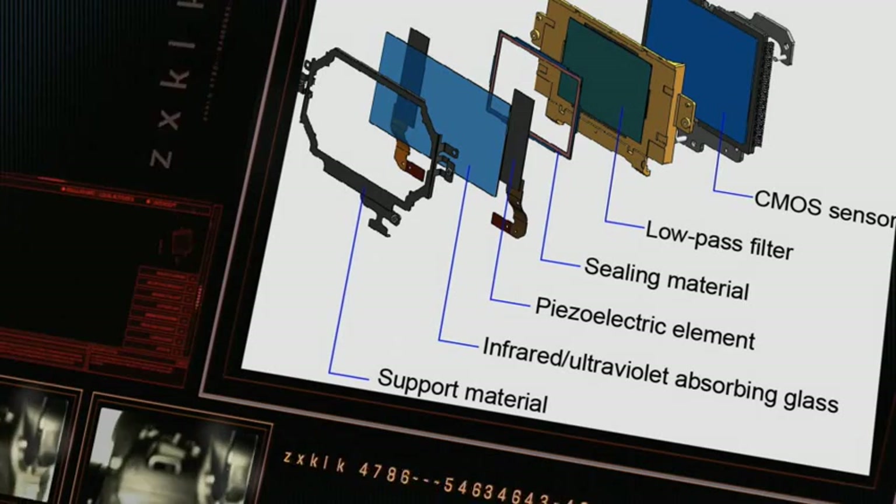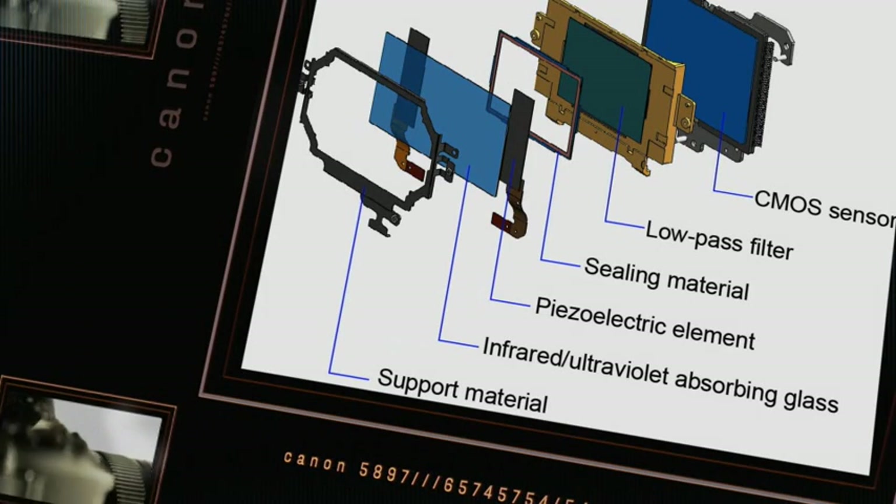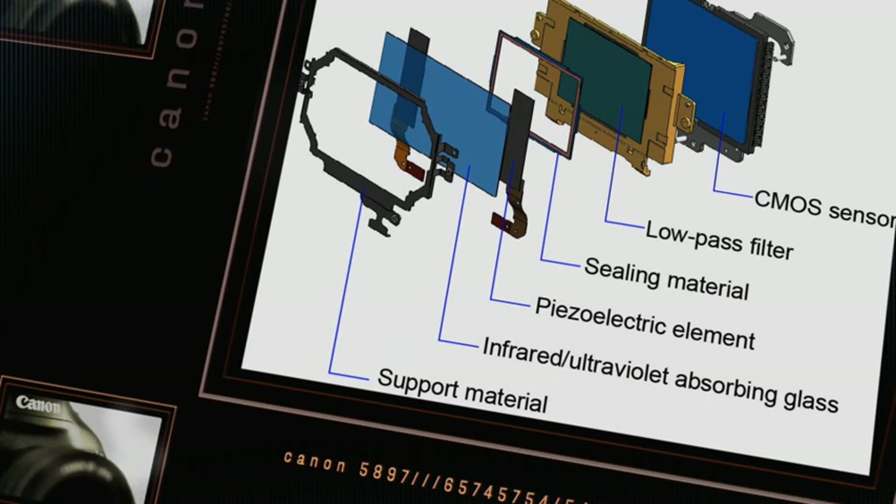The 1DX has a brand new sensor cleaning system. The previous model worked very well, but what we've done is we've taken the USM technology used in lenses and incorporated it into the new system to make sure that dust removal is even more effective, to cut down on any editing time required.